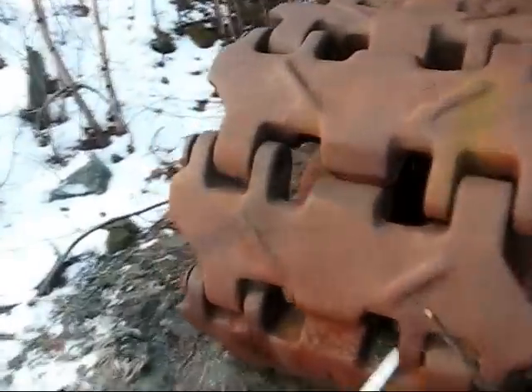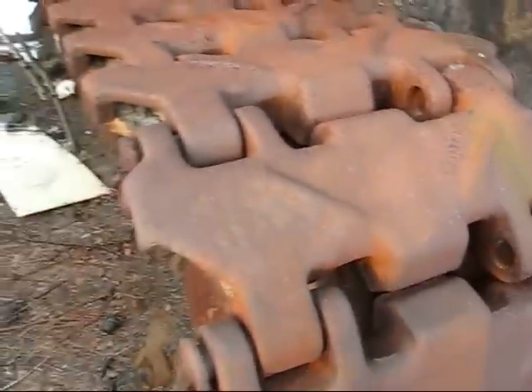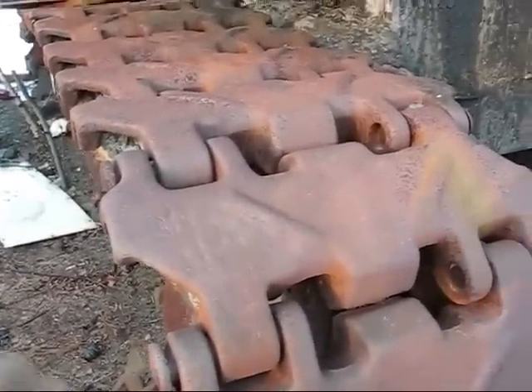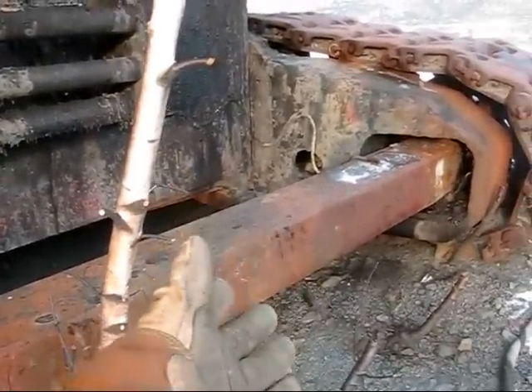Right here you can see the narrow crawler pads on the 195. A big shovel like this is meant to be working on a solid ground surface. If the floor the shovel is working on is rocky, narrow crawler pads are less prone to bend, twist, and crack, whereas wider ones will. However, Bucyrus also offered optional wider pads depending on what the customer preferred and the type of digging conditions.